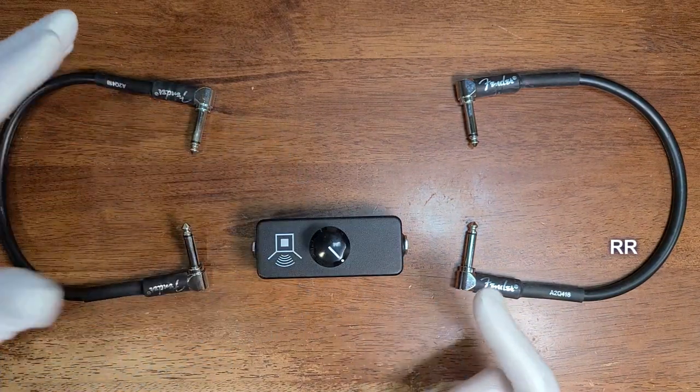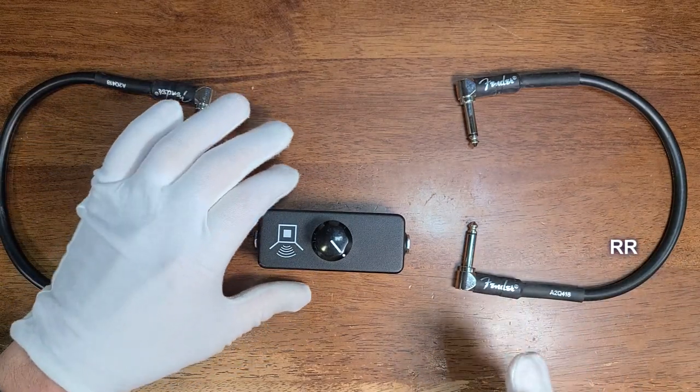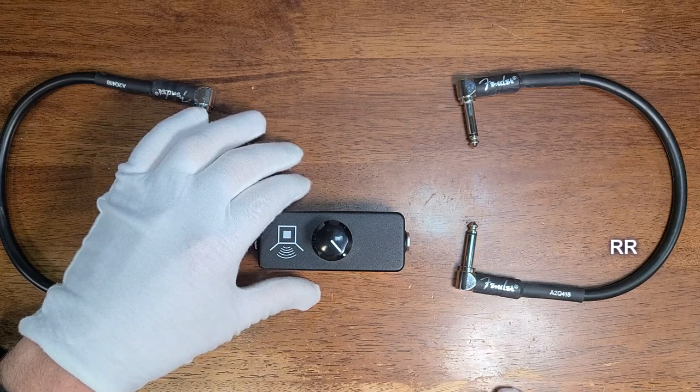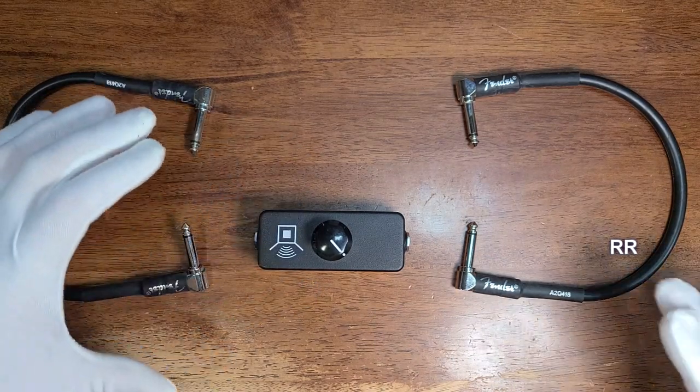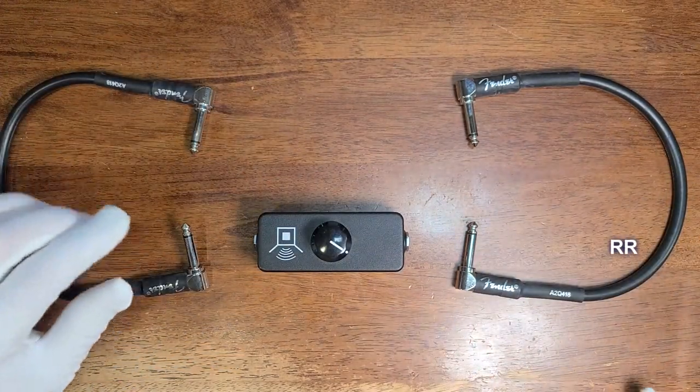There are a couple of reasons you might want a pedal like the Little Black Box. Let's say when you're playing live somewhere, you've got an amp and it really sounds great when it's dialed in at about seven volume. Running this through your effects loop can help you hold that same tone but at a lower volume, because it's working through your effects loop.